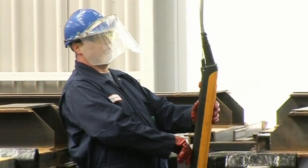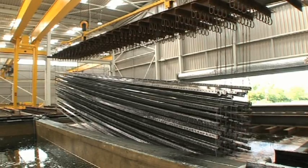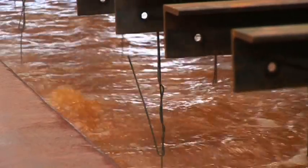The work then goes into the pickling stage — hydrochloric acid at 12%. It then goes into another water rinse to take off the iron salts. It's then immersed in a bath of heated zinc ammonium chloride, which helps to stop the work oxidising and also ensures we get a uniform coating when the steel is immersed in molten zinc.